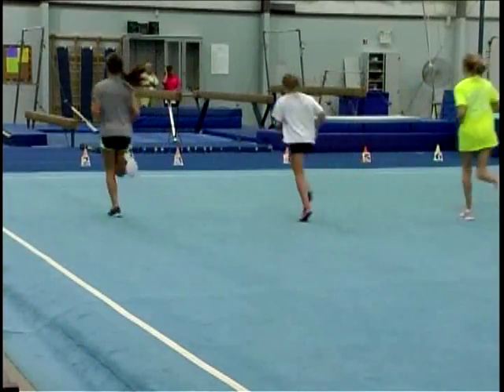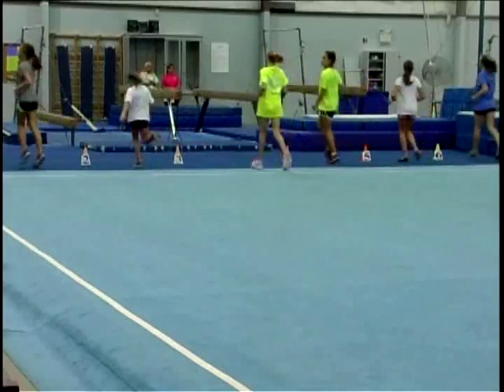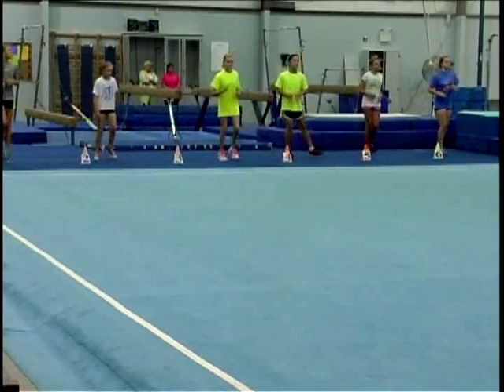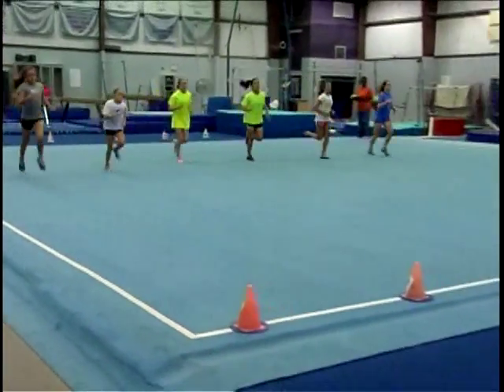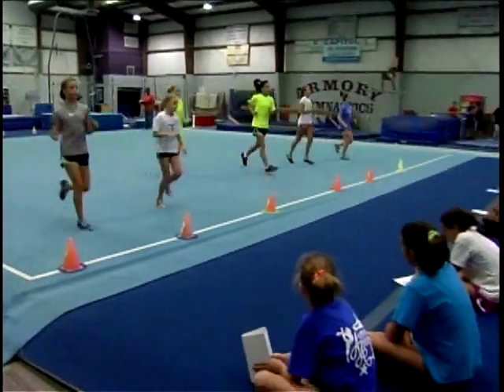The end of a level and an increase in speed is indicated by a triple beep. Students, when you hear the triple beep, do not hesitate and immediately begin your run towards the other end of the area.